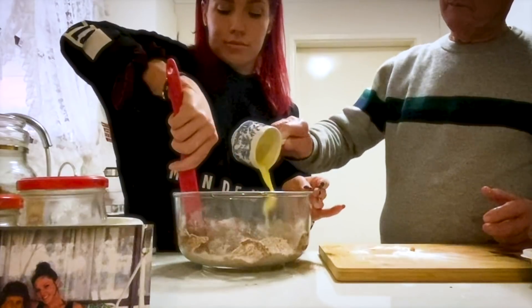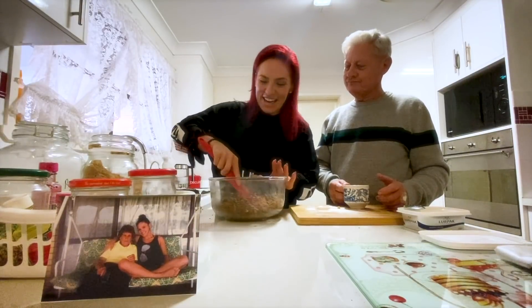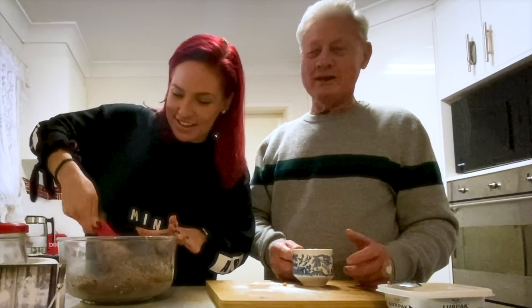It smells like Nan's. It's looking good and my mouth's watering, I'm telling you.